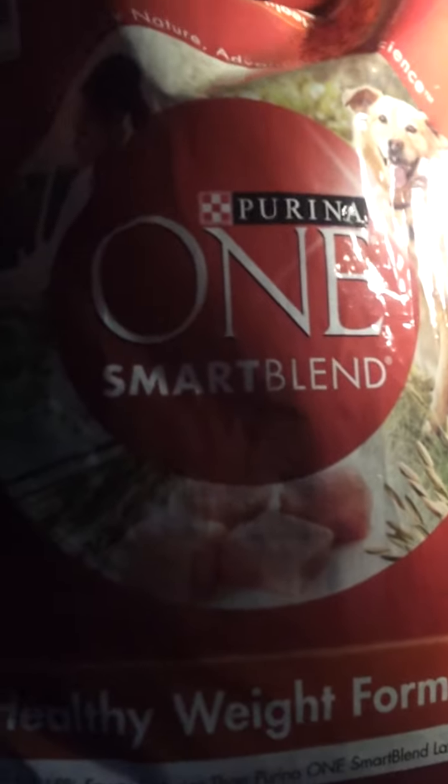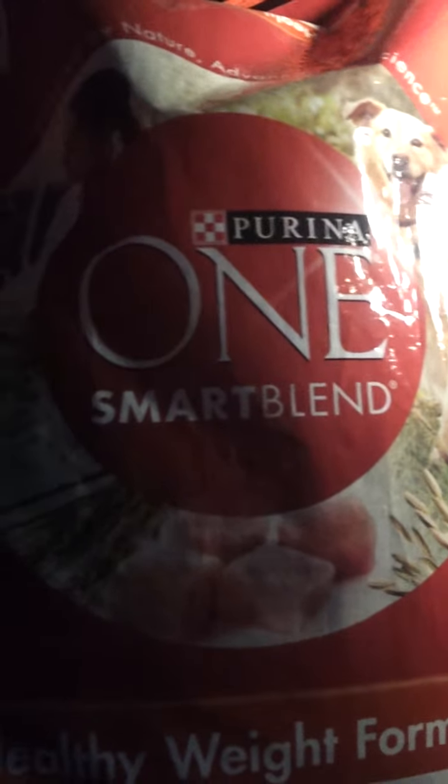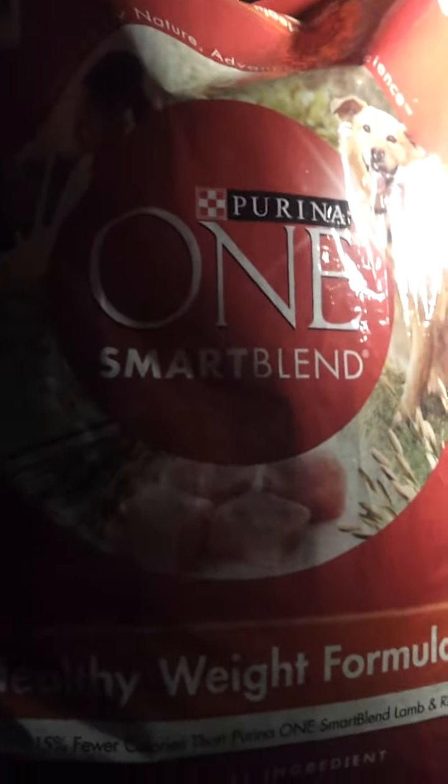I'll make another update video. Leave a comment below and tell me what you think about Purina One Smart Blend — if you personally have experience with it, or if you think it's a good brand. Like they say, if the first ingredient is meat, that's a plus.